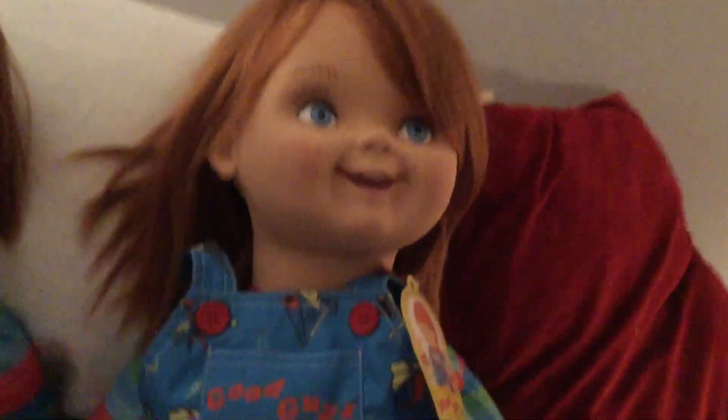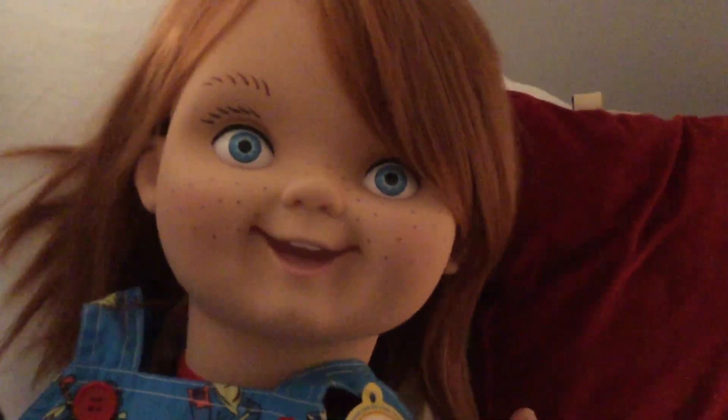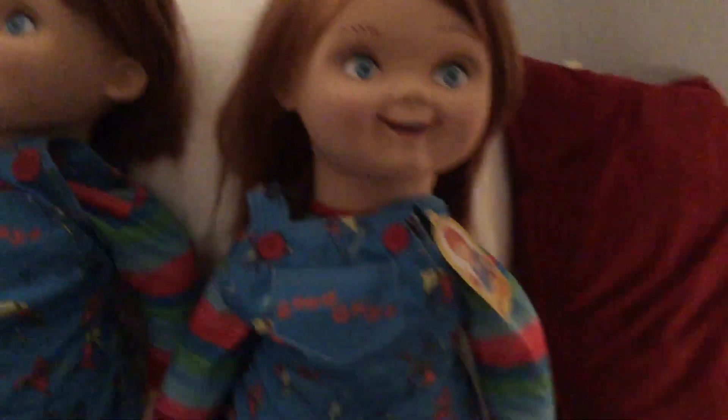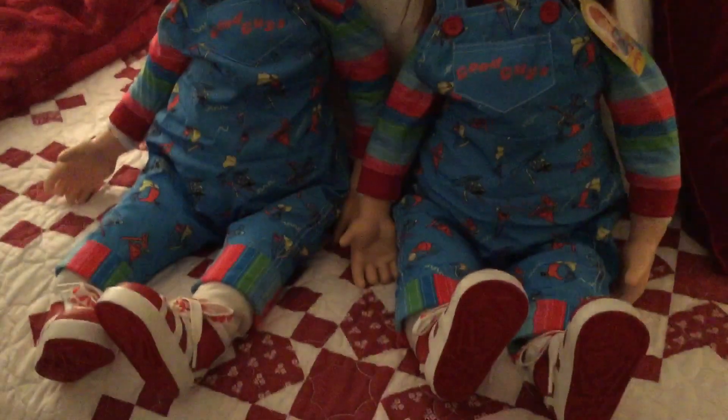I don't mind the look of the doll at all — it's just the hair on this one is super long. I feel like it might even be longer than it was on the other one. I might trim this one at some point, but I don't know. When I get multiple items, I like to usually keep more of them raw stock.